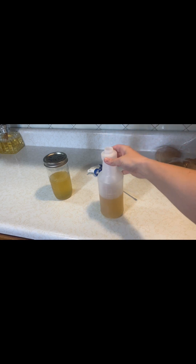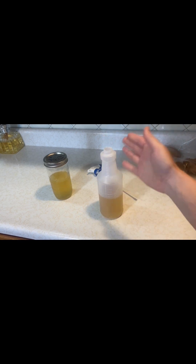Here is our cleaner that we have strained from our three pint jars. You only want to fill your spray bottle halfway full because we're going to do the other half with water. This is our extra that's just going to go back on the shelf until we need to refill our spray bottle. We're going to go ahead and fill this up with water, and then I'm going to use it so you guys can see how it works.